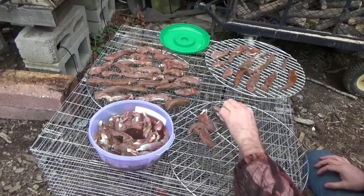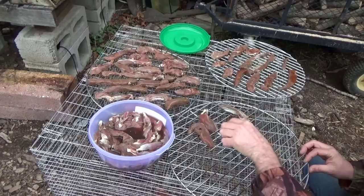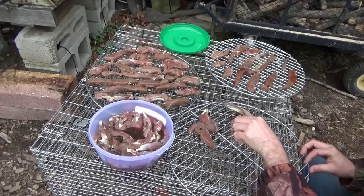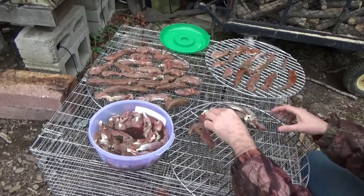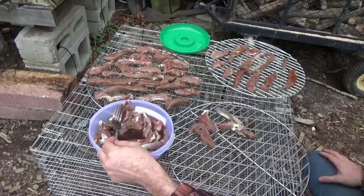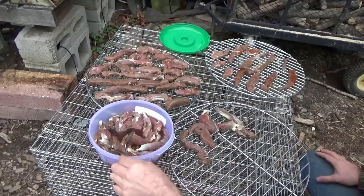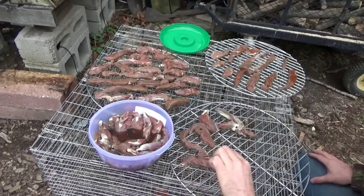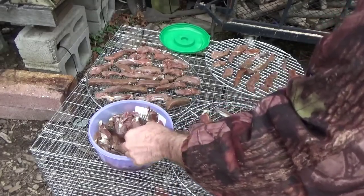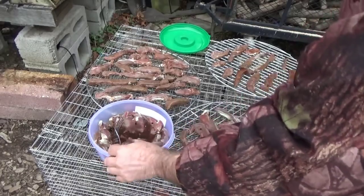That way when I package them, I'll know what I have. I'm going to offer them to friends as well, so people know what they're getting, because I'm pretty sure that most of this is going to be eaten up by friends. It's one way to use up a deer quick — make jerky. Everybody eats jerky, well, a lot of people will.